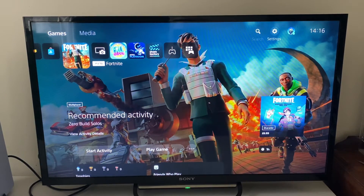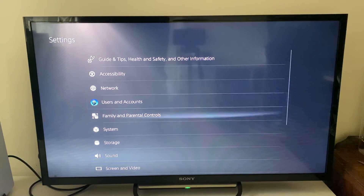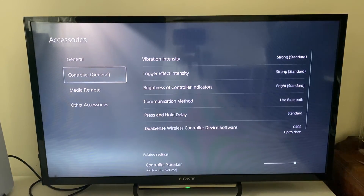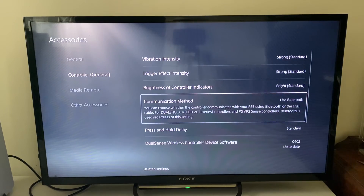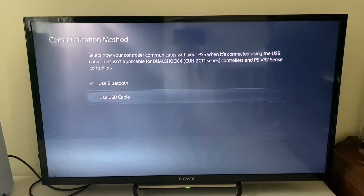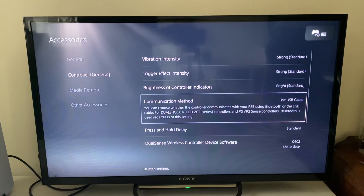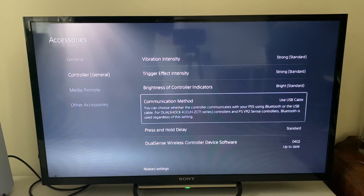Go up to the top right and click on the settings cog, then go down to accessories, then controller general. Click on communication method and select use USB cable. Changing to a direct wired connection removes the wireless component and should lower the lag you're getting with Bluetooth.